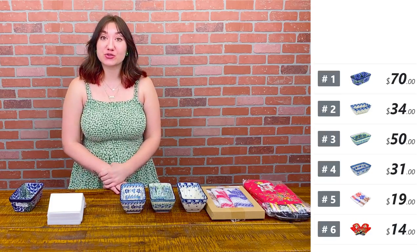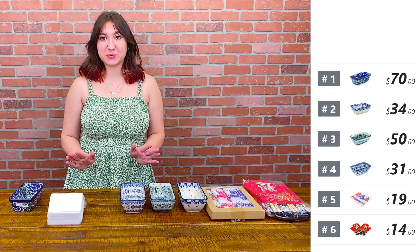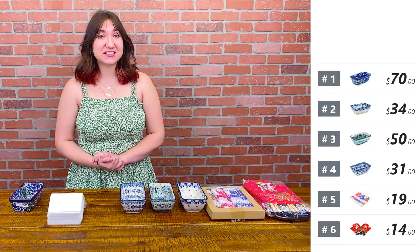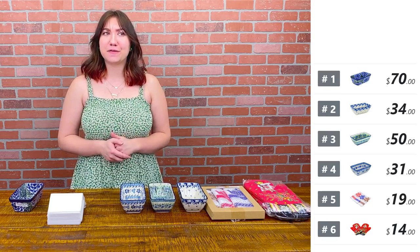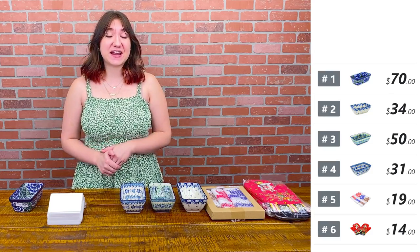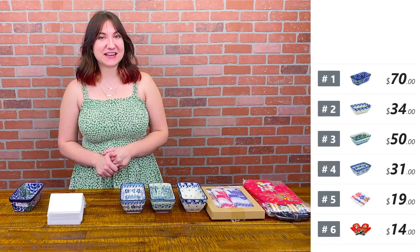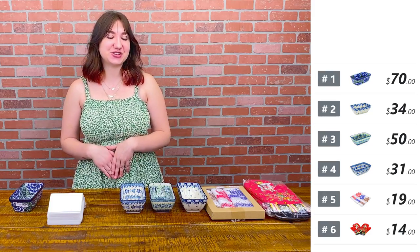If you are new to our shows, welcome. All we need from you is your email address, which you can send to us through private message. It is very important that we have it. If you are ordering for the first time, orders ship free if they're over $99 to the lower 48 states, and we will send out invoices through Polish Pottery TV after the show has ended.